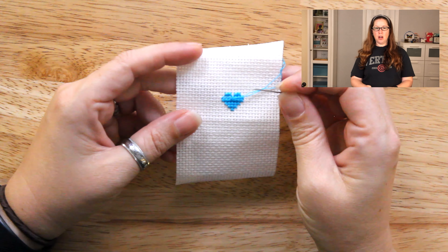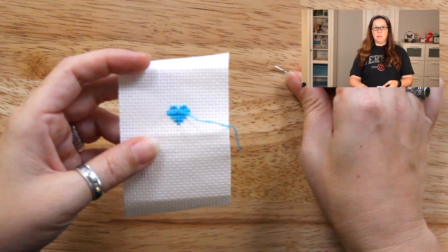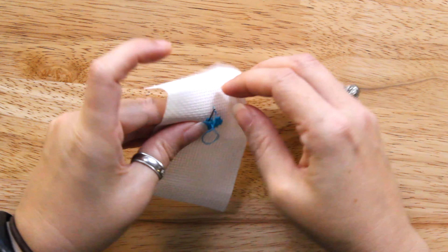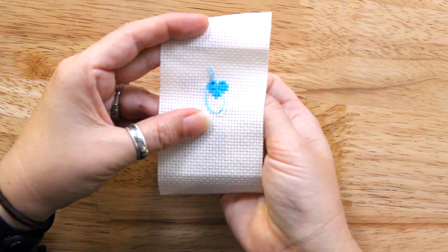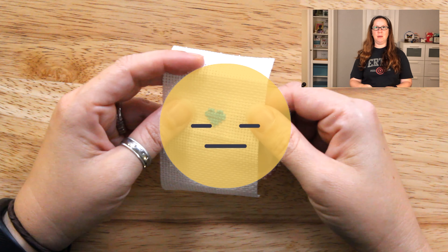So I've begun cross-stitching this little blue heart and I have very little thread left. Maybe you've tried this: put the needle in the next hole, re-thread the needle, then pull it through. Well that's one way of doing it but oh my gosh that will take forever.